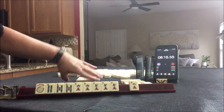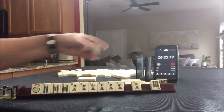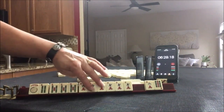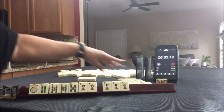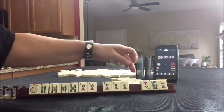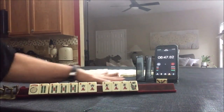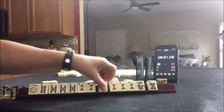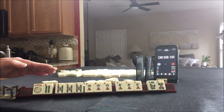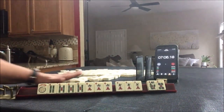We've got six back — sometimes that happens. Pung, kong, pong, kong. This hand is set. We can pong, kong. This is already ponged and we can kong there. Two discards. That was a really great Charleston.